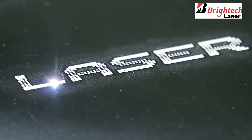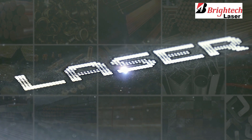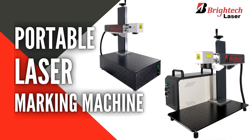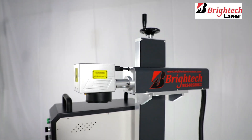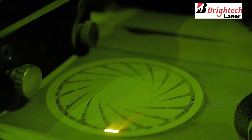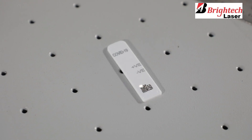It works on all kinds of metals like iron, stainless steel, brass, aluminium, copper, to name a few. The portable laser marking machine is capable of doing all kinds of markings including logos, complex designs, fine prints and slogans.